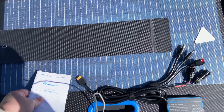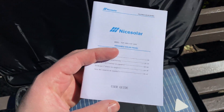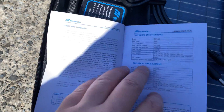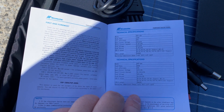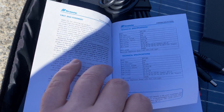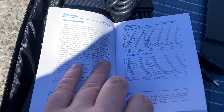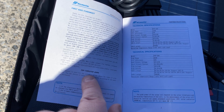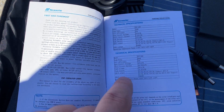Let's read over the Nice Solar instructions. Peak voltage is 21 volts, open circuit is 24 volts. Peak power — wait, 100 watts? This is a 200-watt panel. Oh, I see — it's listed for the 100-watt model first, then the 200-watt. So looking at the bottom one: peak 200 watts.